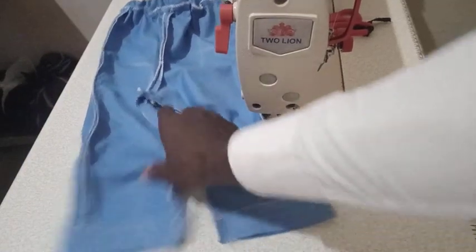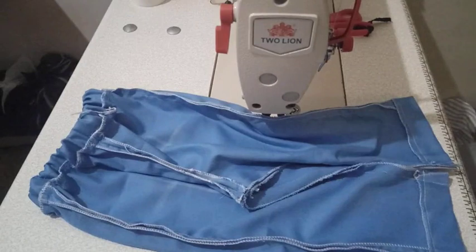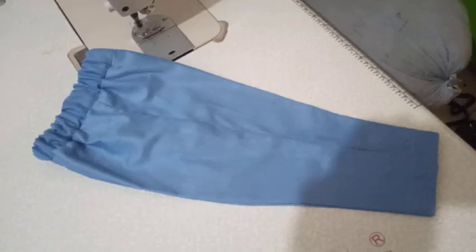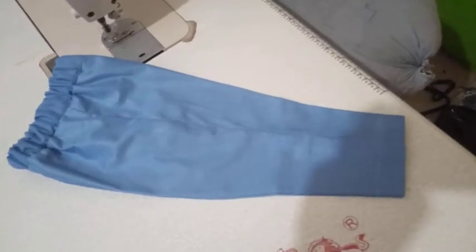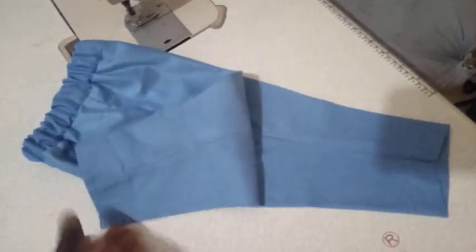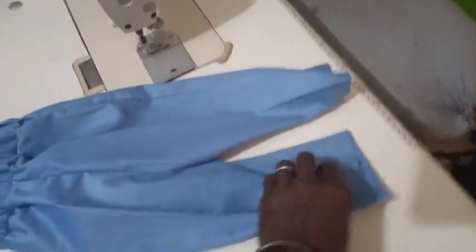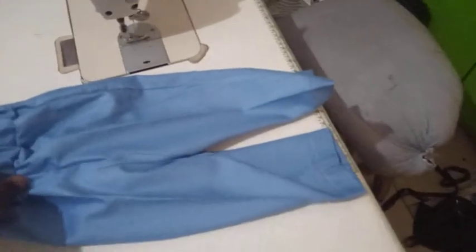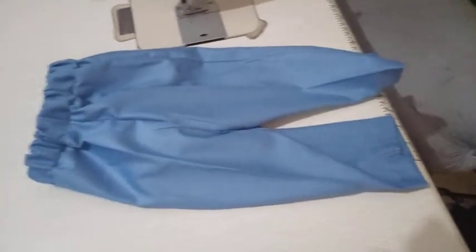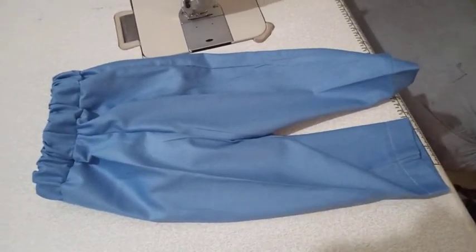We can see that we are done with our trousers. Let's turn it out and see how it's looking — so fine! If you like this video please hit the subscribe button, hit the like button, and share. I would really really appreciate it. Thank you so much for watching. Welcome to Not Fashion Hope, the best fashion channel in the world.